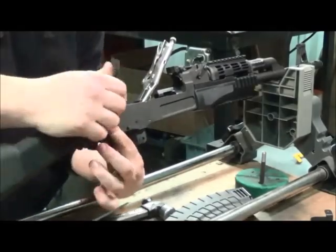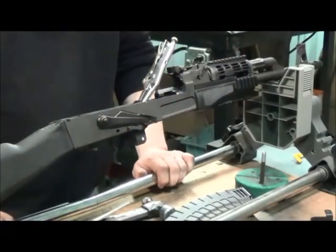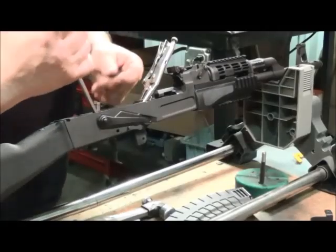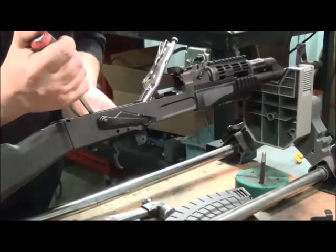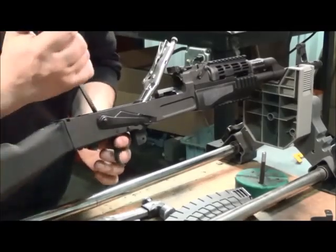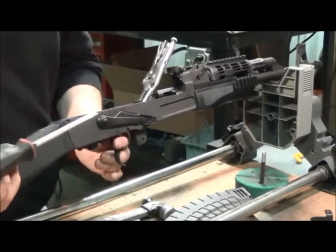Once the safety snaps into place, rotate it down. Then take the trigger pin and slide the shepherd's hook up to allow the pin to slide underneath it, into the trigger group and straight through to the other side. Make sure the shepherd's hook falls into the groove on the trigger pin.